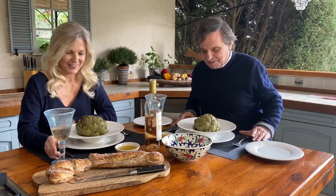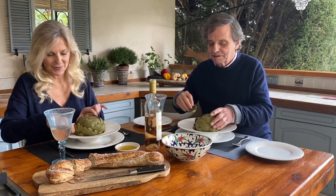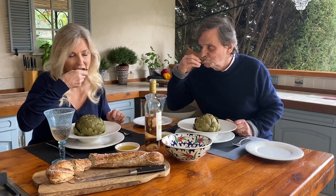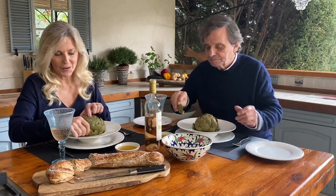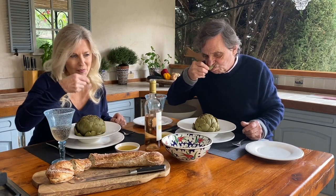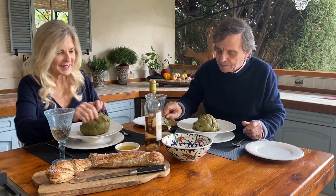And for those who don't know: you start with the outside leaves, pulling them off one by one and dipping them into the vinaigrette, taking the fleshy part through your teeth and throwing the rest away. It's quite a ceremony and it's really great fun. And they're really quite meaty. Takes a while — they're delicious!